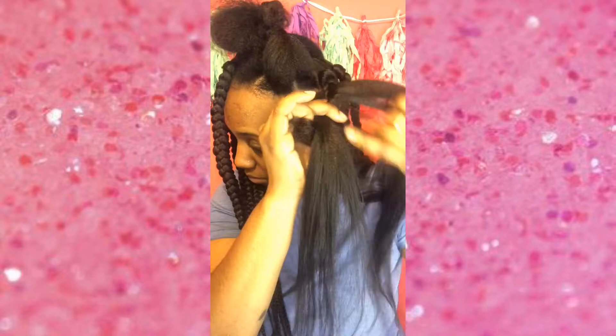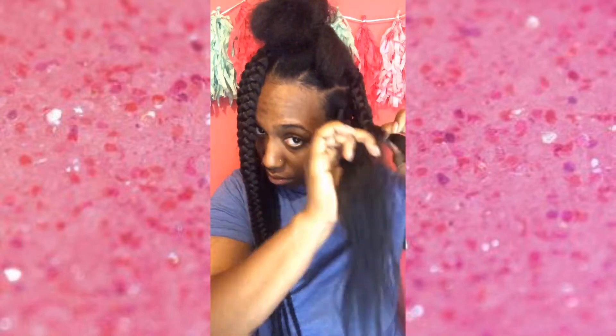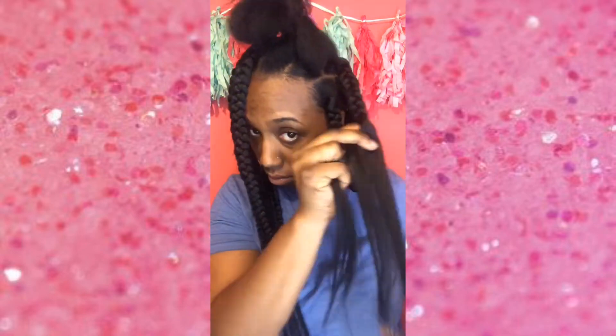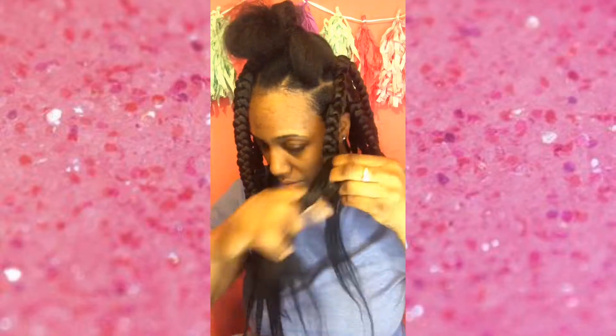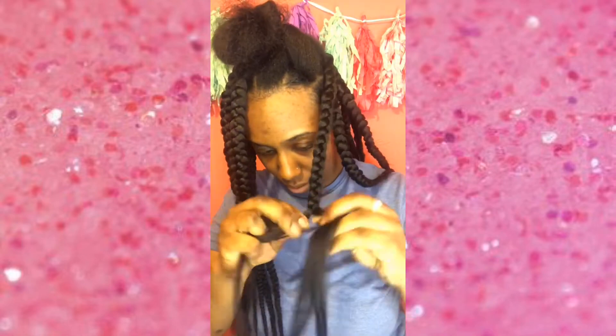I am not a professional, not a hairstylist whatsoever. I do not do this on the regular — this is just what I do in my own hair and what works best for me. I'm not about to pay nobody to do my hair when I can do it myself, so yeah, it's just what I do in my own head.